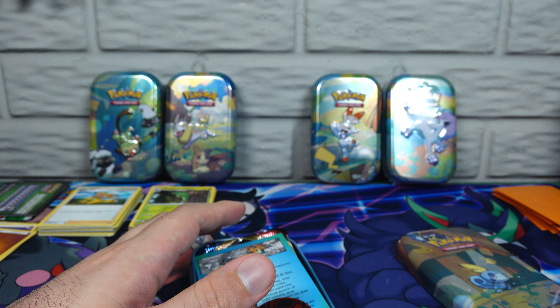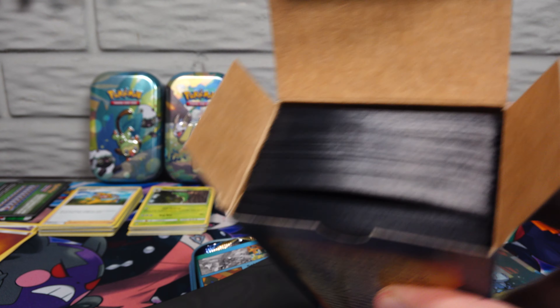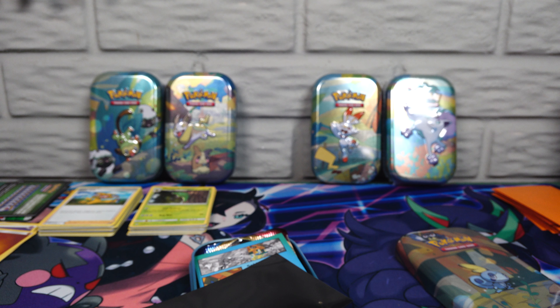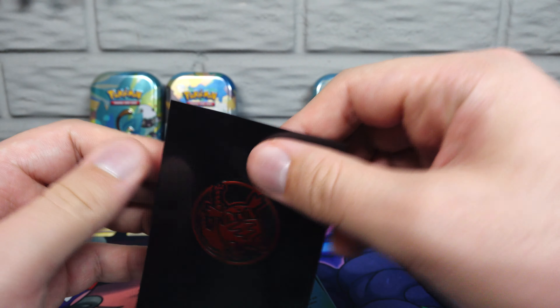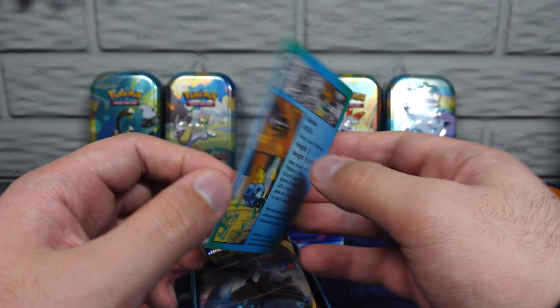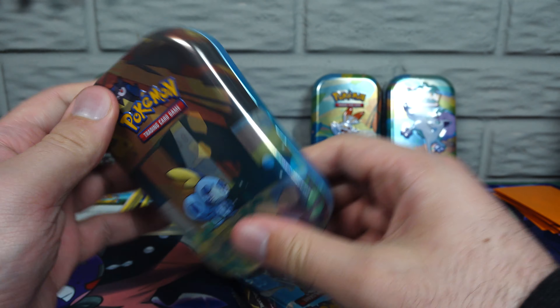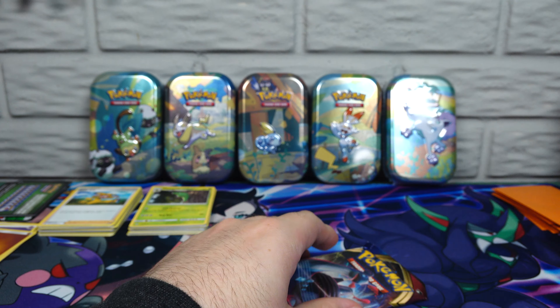Here's our Sobble — same Litten coin. And we're out of black sleeves. Here's our Sobble description card. They should make those just a hair bigger — that's it.